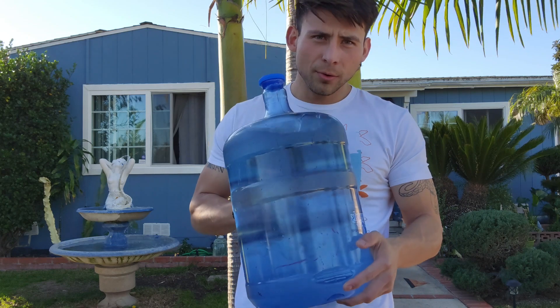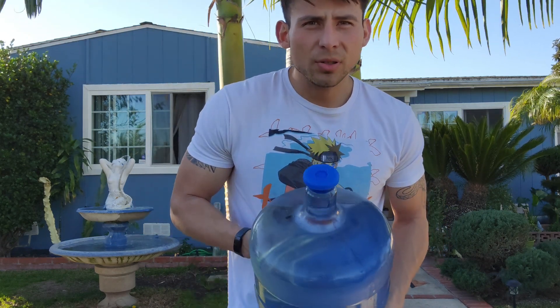Just for fun, I'm going to flip it completely upside down with a full five-gallon jug and see how well it holds up — not that people store them this way, but let's test it.